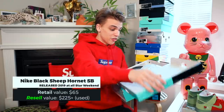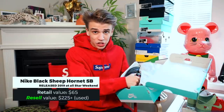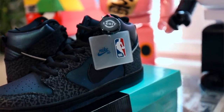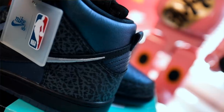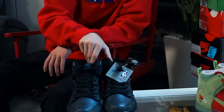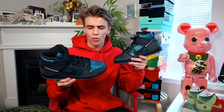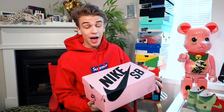Next is a dunk honoring the city I'm in right now — Charlotte. This is the Nike SB Black Sheep, named after a skate shop here in Charlotte. It has elephant print honoring Michael Jordan and a special NBA hang tag because it came out during All-Star Weekend 2019. It's a beautiful pair — purple and teal, a color shifter, and actually the same colors as my car.